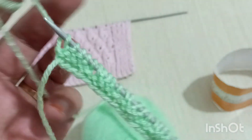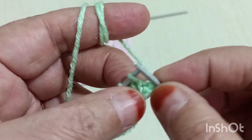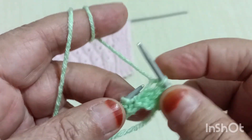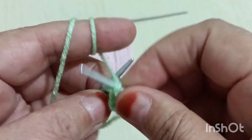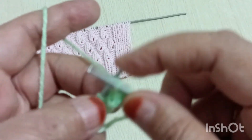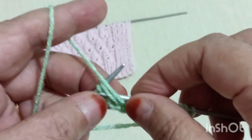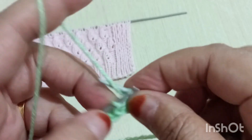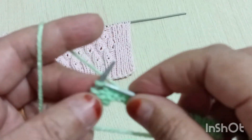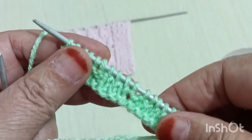İkinci sıra arka yüze geçiyoruz. Arka yüzden ilmeklerimizi gördüğümüz gibi örelim. 1-2-3 bir ters, dolama yaptığımı da ters ördüm. 2 ters, 3 düz. 1-2-3 ipi kendime doğru aldım. 1-2 ters ördüm, 1-2-3 iki ters. 1-2-3 kenar ilmek. İkinci sıra arka yüzünden de tamamladım.